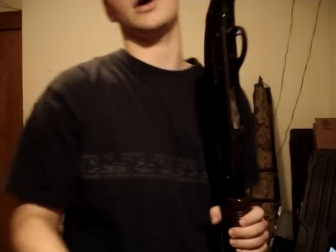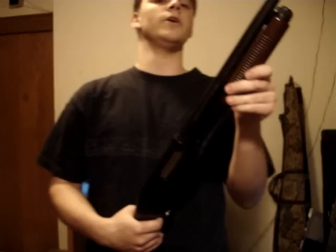Hi guys, this is Spartan765. Today I'm doing a video on general information about sawed-off shotguns, common myths and safety about sawed-off shotguns, because I have a sawed-off shotgun video build series out there.